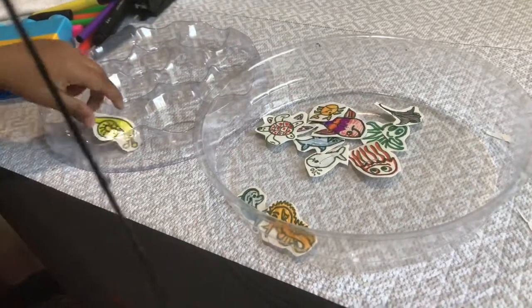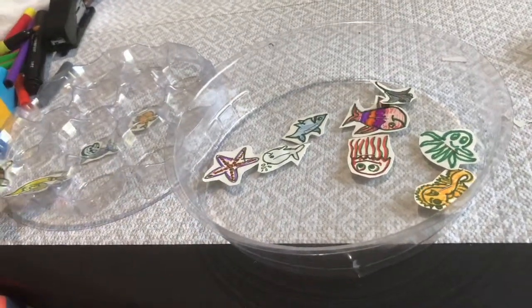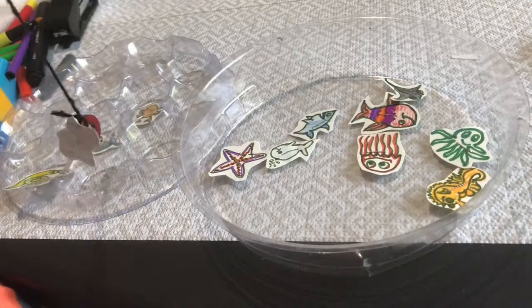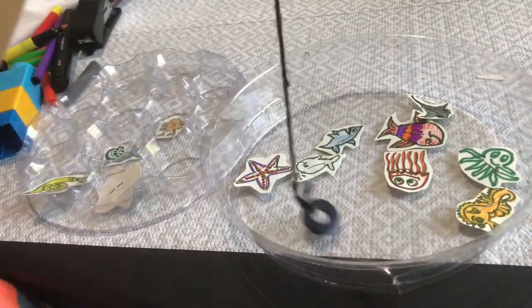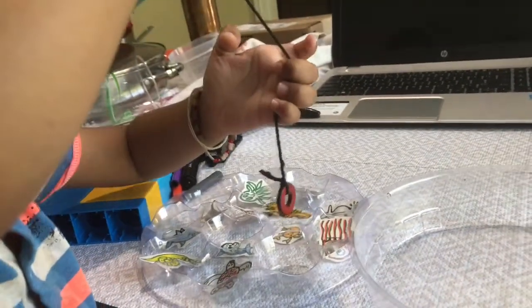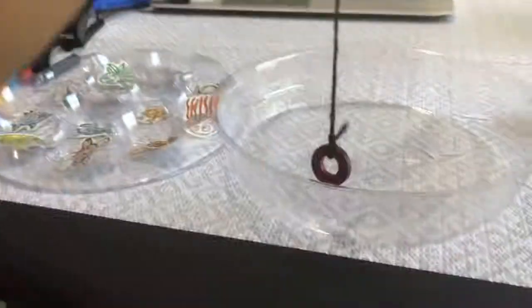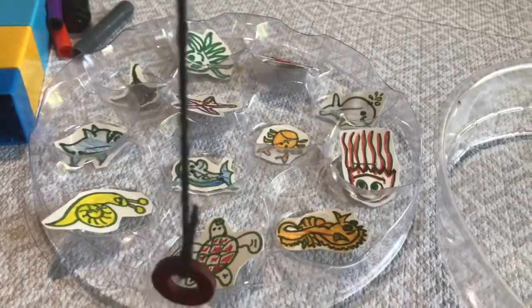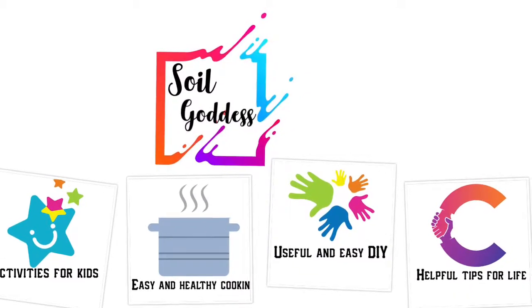The children have to focus and pick up the sea creatures with the magnet and put them in the bowl. By this way, children can learn new sea creatures — you can ask them to take the turtle first, then the seahorse, and so on to teach new animals. If this video is useful for you, please subscribe to our channel and keep supporting Soil Goddess. Thanks for watching!